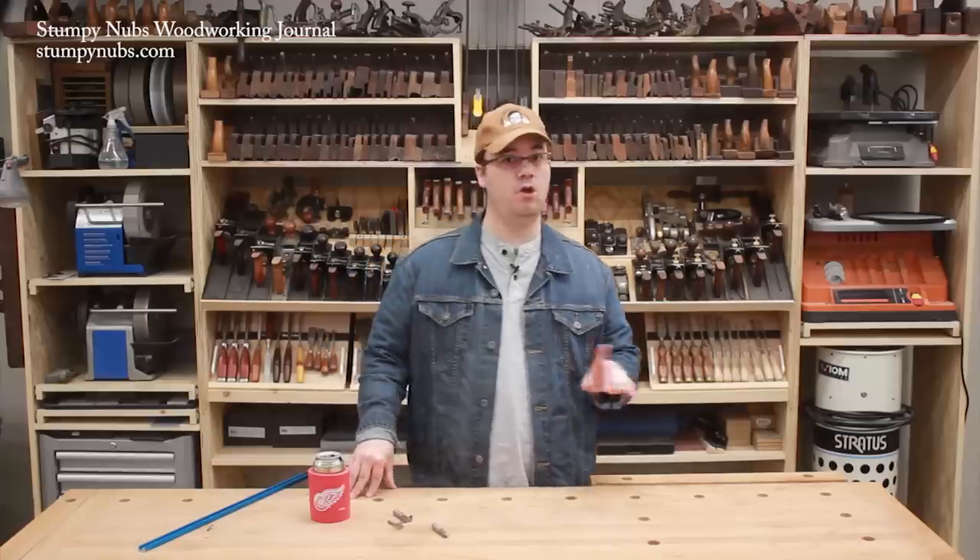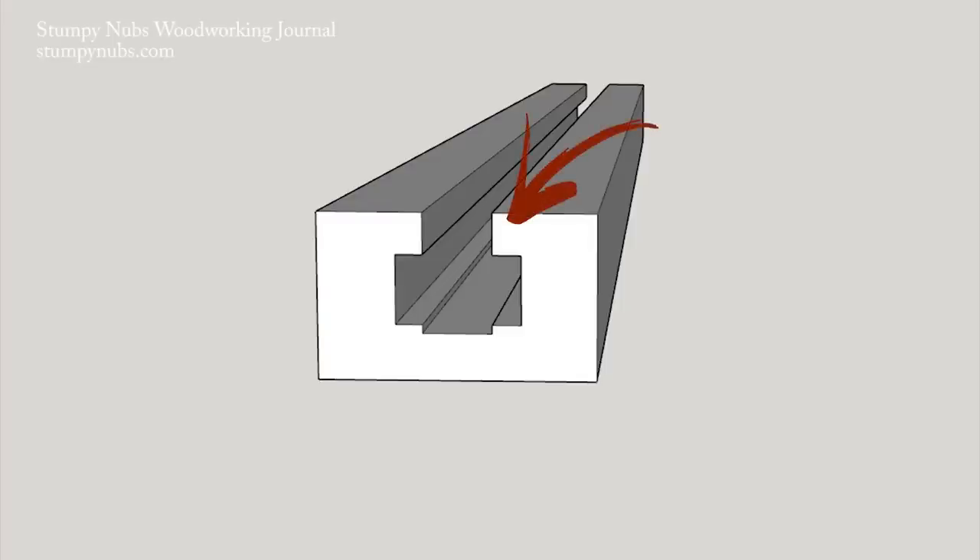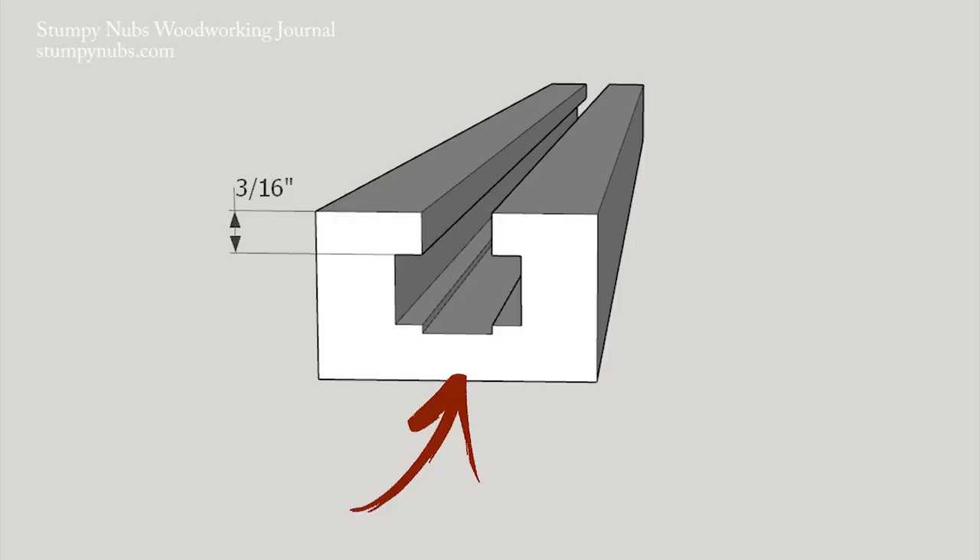First you need some hardwood — no pine, it won't be strong enough. The strength is in the upper lips. The thinner these are, the more likely they'll break under pressure. I like the upper lips to be about 3/16ths of an inch thick. Likewise, you want a thick enough bottom to your track to keep the wood from splitting. A quarter inch is about right for that.